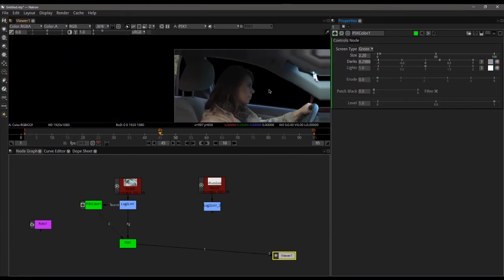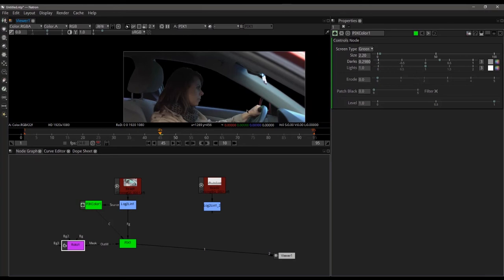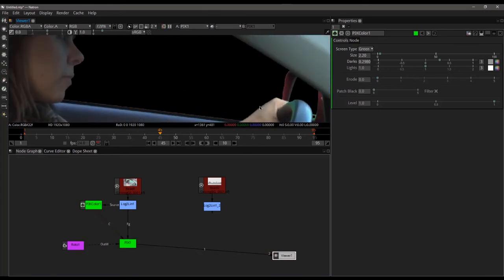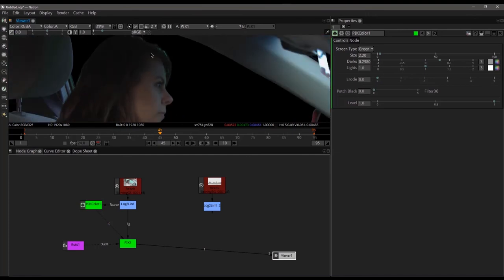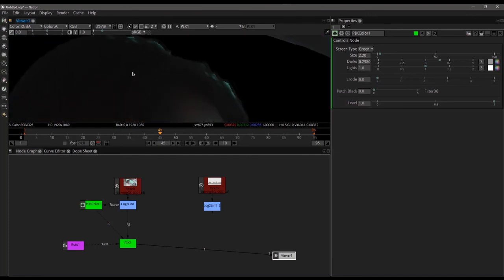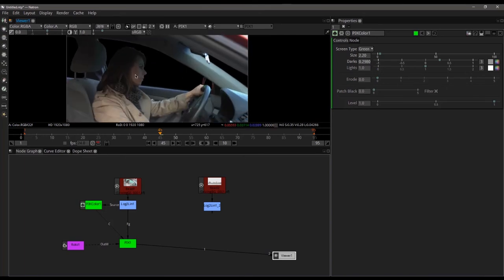I'm only looking at the edges of her hair — I'm not concerned about what's going on in the rest of the shot because we have our roto that I'm going to run into my outside mask. When I do that, you can see that cleans up the front window and it cleans up the back over here. So all we're dealing with right now is her hair and the line along her hand. The hand looks fine — we have no issues with that. The hair is actually looking fairly okay right now.